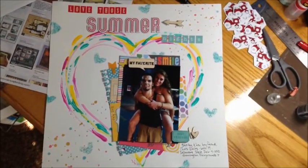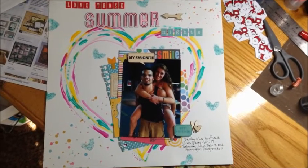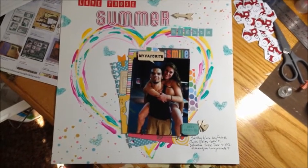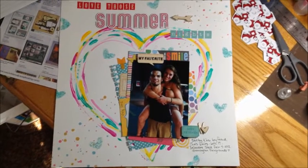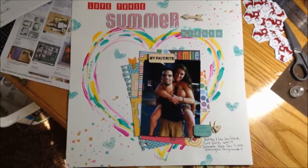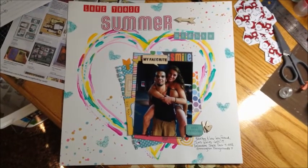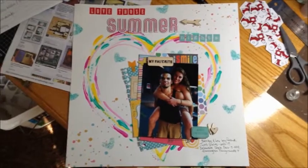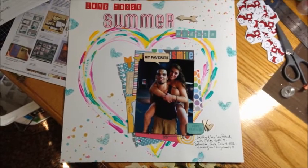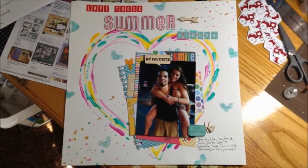That is my video response for your thousand subbie giveaway. I hope you guys enjoyed the page — it was lots of fun to make, it's way outside my comfort zone. I've been away from scrapbooking for a couple of years because I've been in nursing school. I have three semesters left. I had some fun getting a few new embellishments and trying out some new techniques. I really enjoy seeing all the pages that you guys put on her Facebook group — you all are very talented ladies and you inspire me a lot to try some new things. I hope maybe on some of my pages I inspire you guys to want to try some new things too.